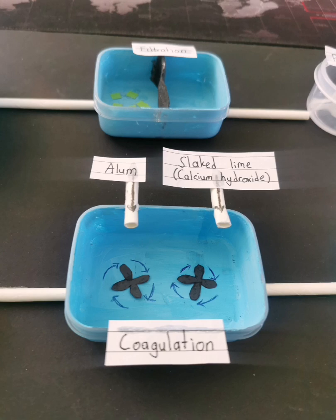Next is coagulation. I painted the food container using light blue watercolor. For the pipes, I just use paper straws and I use black colored paper to cut it into a fan kind of shape, and I just draw the arrow to show how it moves.